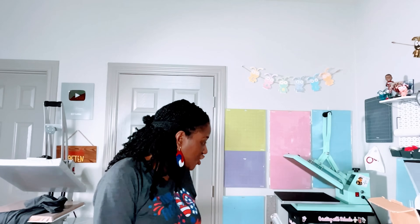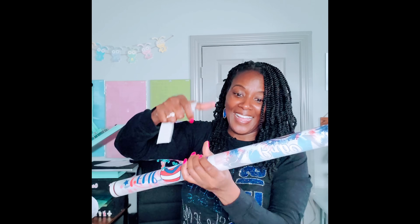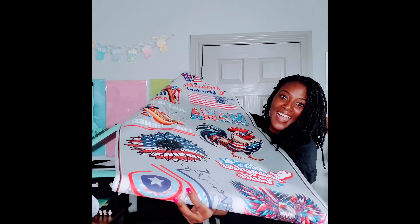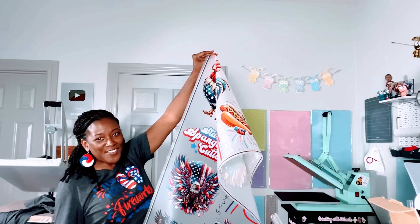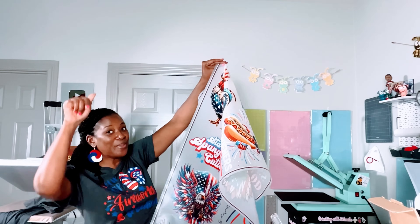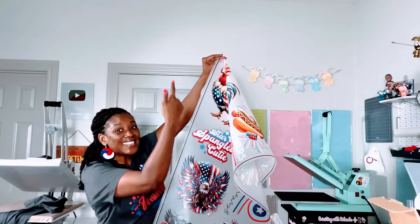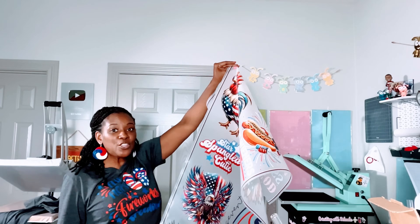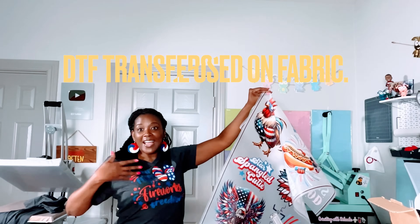This gang sheet came with 21 different transfers and you can order this exact same gang sheet from Atlanta Vinyl. Remember to use my discount code - everything you need will be linked below the video. These DTF or Direct to Film transfers are to be used on fabric, just like the image I'm wearing right here.